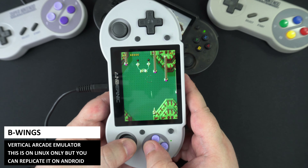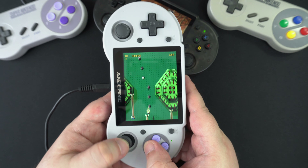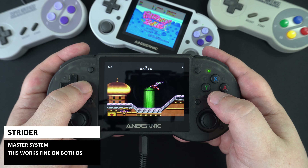A nice addition to the Linux OS is Vertical Arcade Games, set up to play games in portrait orientation with controls already configured so you can jump straight into the action. You can do this on Android too, but you would need to set everything up yourself. Moving over to a console, we have the classic Master System playing Strider.